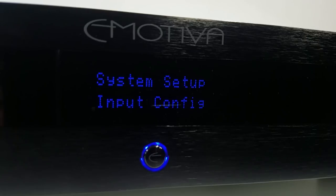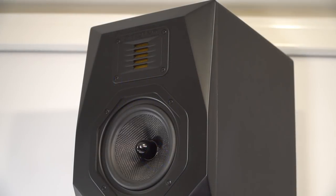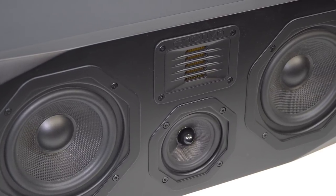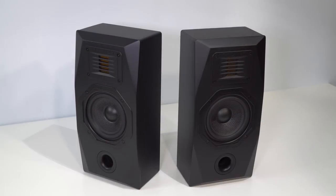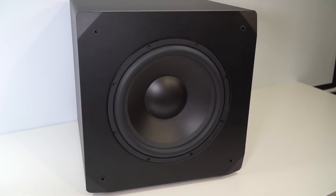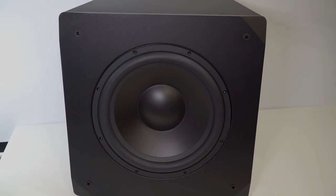The 7.2 surround sound speaker system contains the following gear: 2 Emotiva AirMotive T1 tower speakers, which cost $699 a pair; 1 AirMotive C1 center channel speaker, which sells for $249; 4 AirMotive E1 wall mount surround speakers, which sell for $269 a pair; and 2 Basics S12 subwoofers, which sell for $399 each. That all adds up to $3,582 soup to nuts, which is a genuine bargain for a system with this much capability.